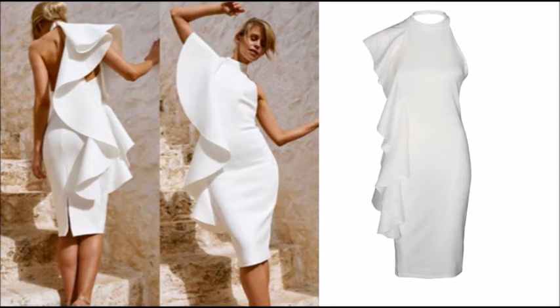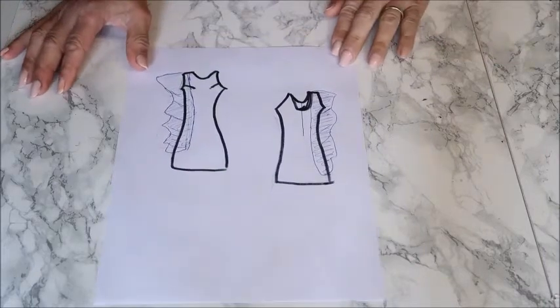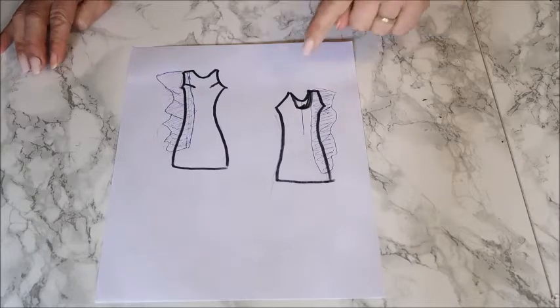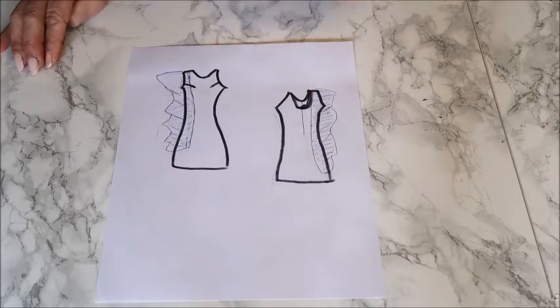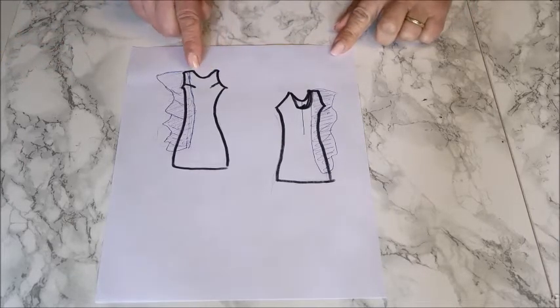The most important thing is that you have the right fabric. I'll start with making the pattern and a drawing of how I'm going to make it, because I'm going to give it a little change — I don't want that open back. So I made it a bit different than the dress in the picture, which had a really low back and a choker neckline.